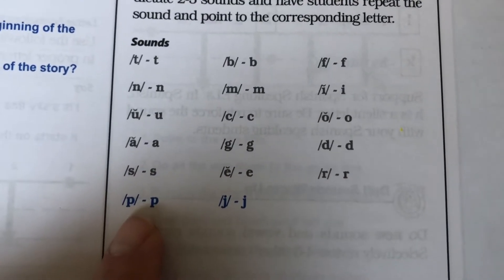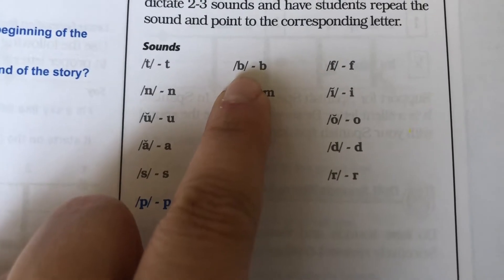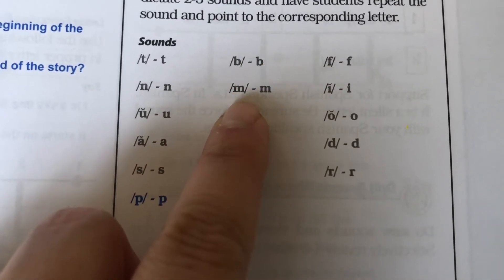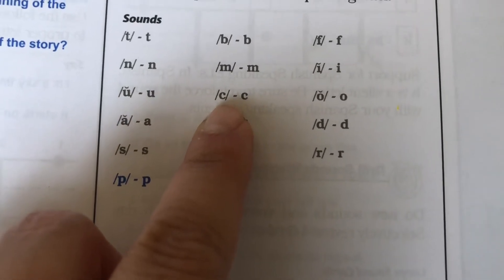P, pan, p. B, bat, b. M, man, m. C, cat, k.